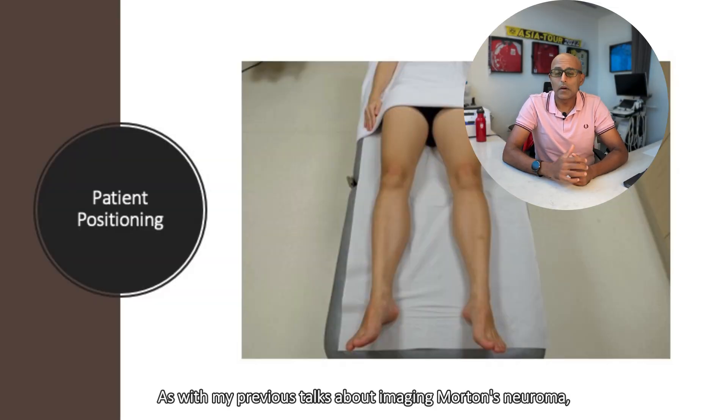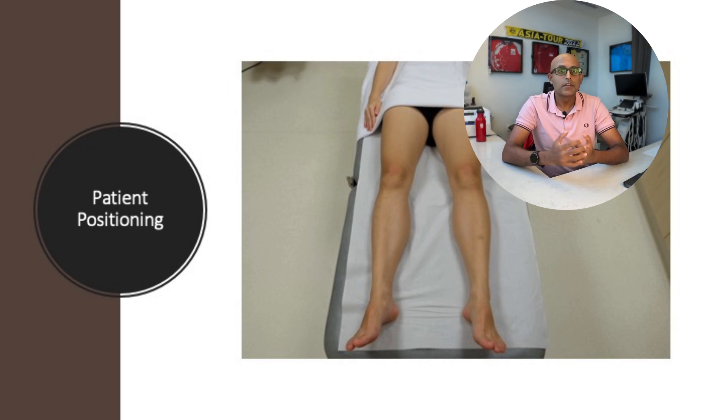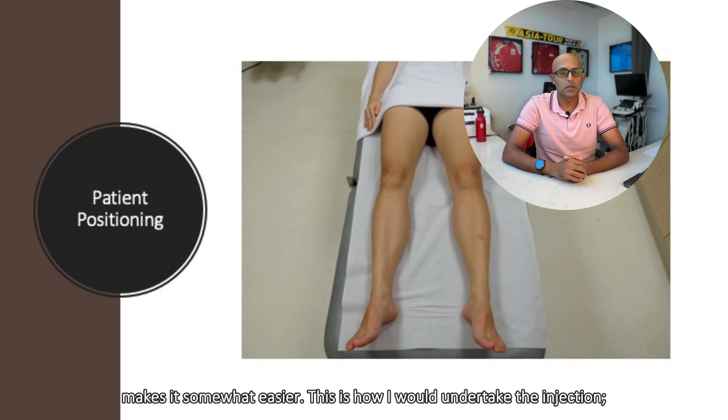As with my previous talk about imaging Morton's neuroma, I would typically have the patient lying in a supine position with the foot either resting on the examination couch or just hanging off it slightly. This should be a lot more comfortable for the patient, and for you it should be easier to manipulate the foot when undertaking the injection.